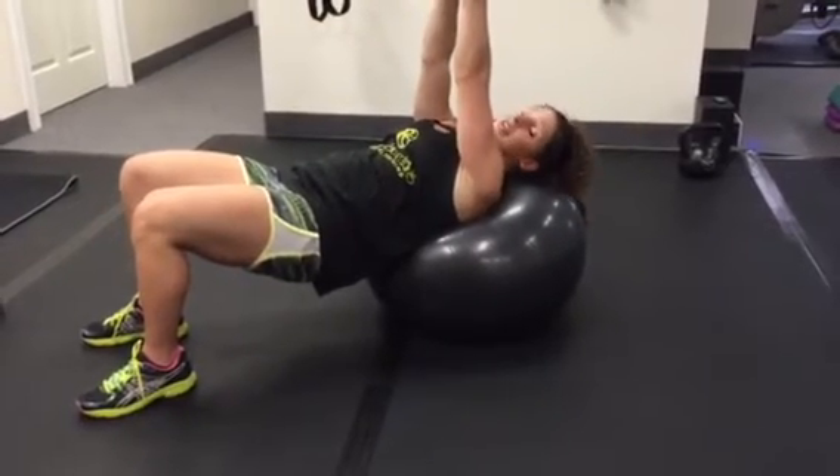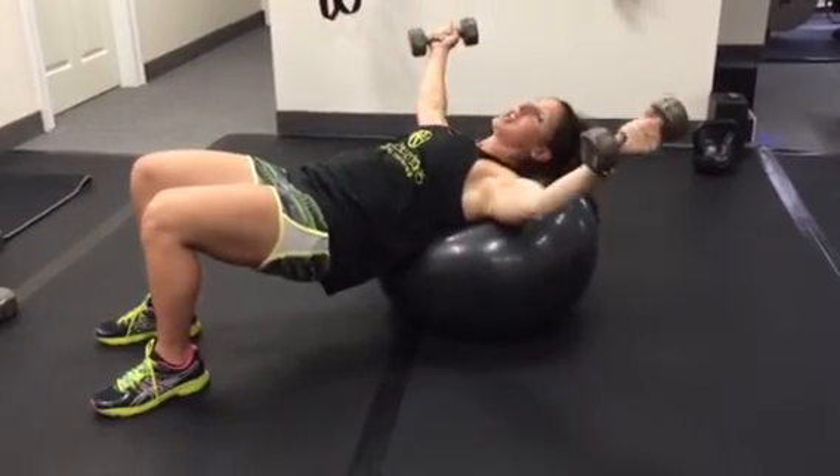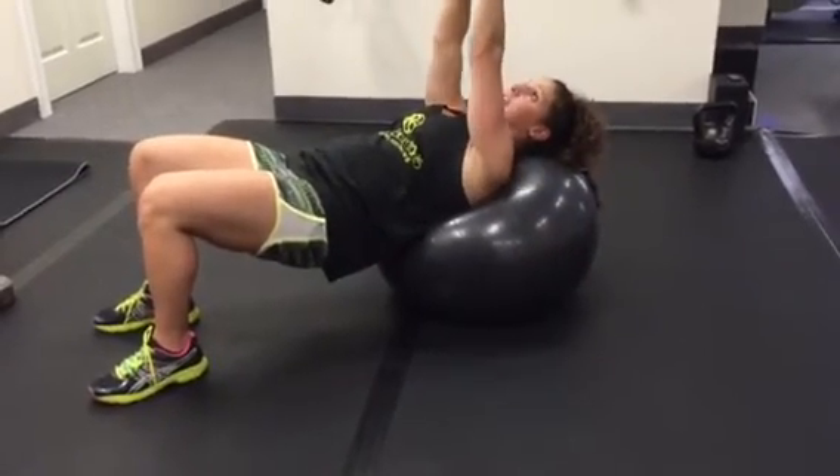Hold your core tight. Exhale as you squeeze up. Squeeze as if you have a pencil between your chest. Down, nice and controlled. Squeeze it together.